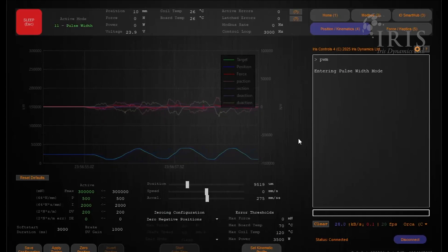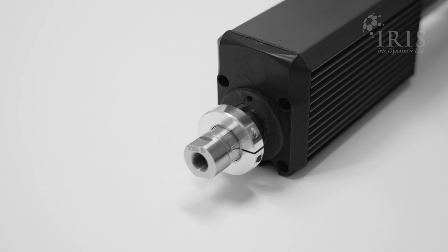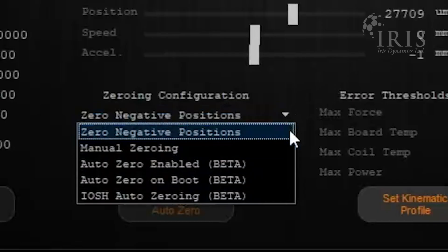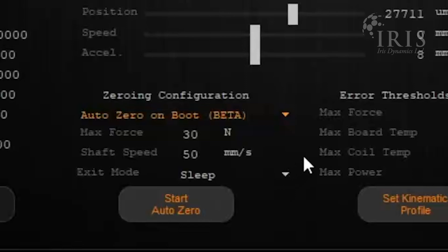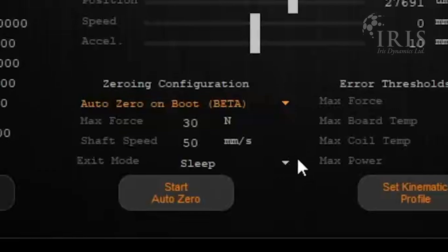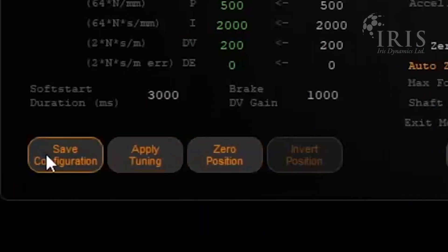If you want to set your motor up to start by zeroing itself when entering PWM mode, change the zero negative position to auto zero on boot. Set your desired max force and shaft speed, and set the exit mode to pulse width. Don't forget to hit save after.